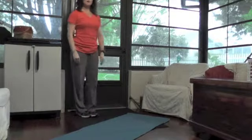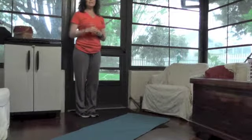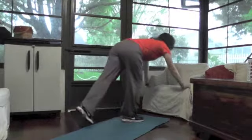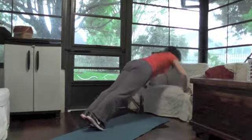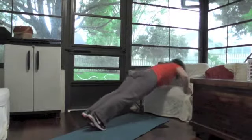Once you get really good at wall push-ups, now you're going to take it down into an angle. You can do this on a kitchen sink or a coffee table. I'm going to use this chair here so you can see. I'm going into a wide hand position, slowly lower and then bring it up. Abs in tight, shoulders, hips in alignment.